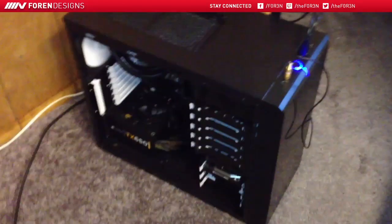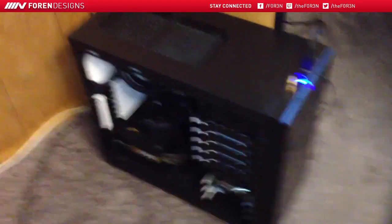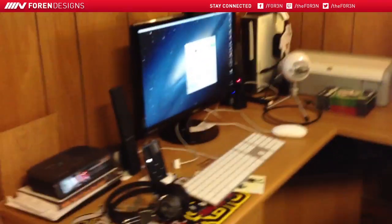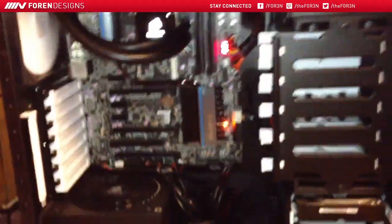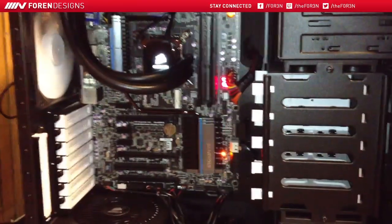Hopefully you guys enjoyed — it's pretty awesome, I love it. This does also run Windows and it runs Mac perfectly. I'll give you guys one final look inside while we end the video. Hopefully you guys enjoyed and I will talk to you guys later. Bye.